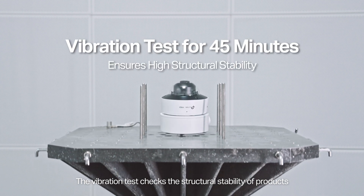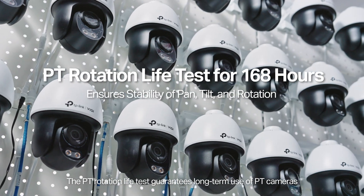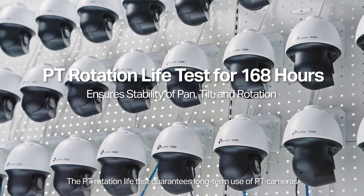The vibration test checks the structural stability of products. The PT rotation life test guarantees long-term use of PT cameras.